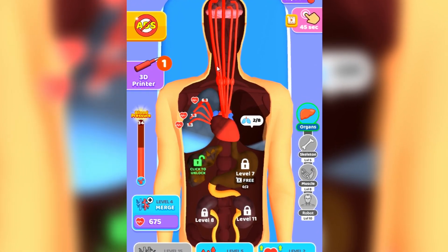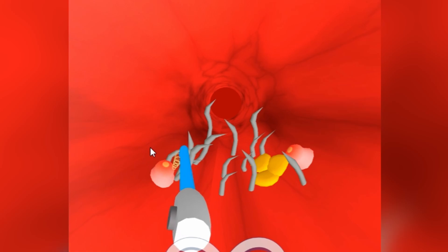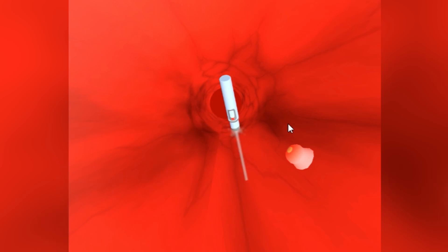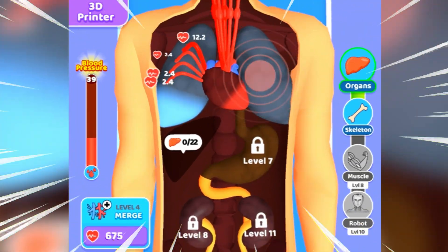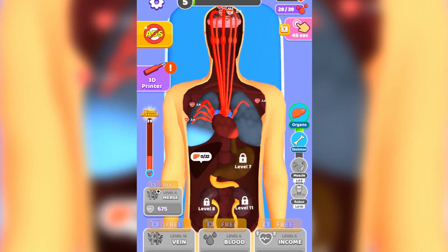We got maximum veins but still that's not enough - let's merge them together to get stronger ones. We might actually have enough health to revive another organ, but we have to make sure these veins are really clean. Let's clean these veins from the inside so they won't clog - get rid of all the blockages. We finally unlocked the other side of the lung - let's keep that blood pumping!